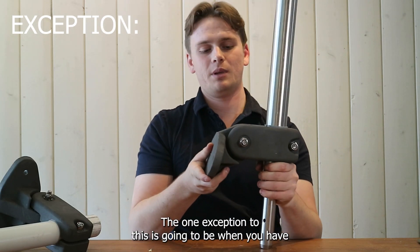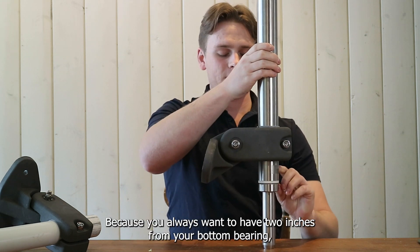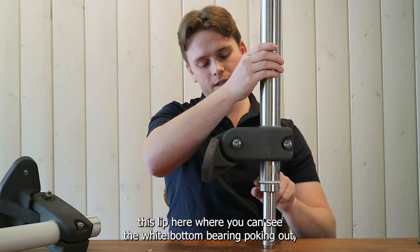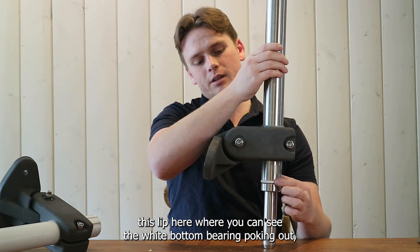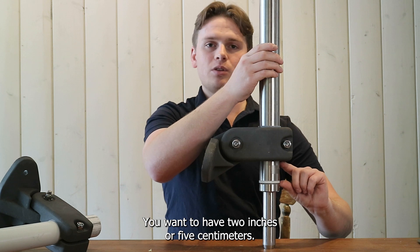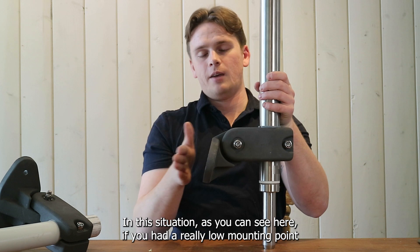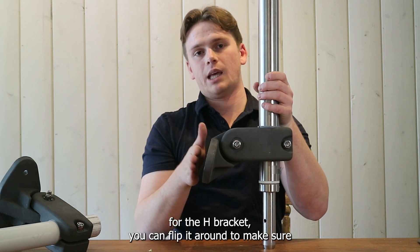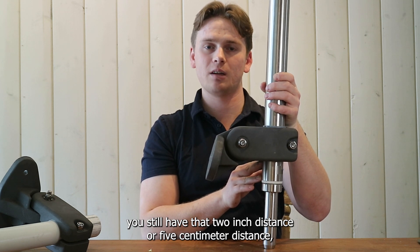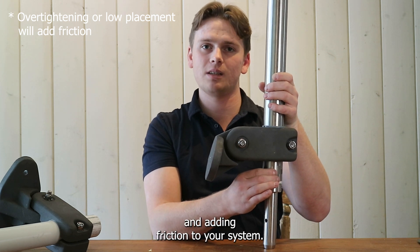The one exception to this is going to be when you have a very low mounted H bracket. Because you always want to have two inches — or five centimeters — from your bottom bearing to this lip here, where you can see the white bottom bearing poking out, to the bottom of the H shaft clamp. In this situation, as you can see here, if you had a really low mounting point for the H bracket, you can flip it around to make sure you still have that two-inch or five-centimeter distance and you're not going to be pinching that bearing inside the shaft tube and adding friction to your system.